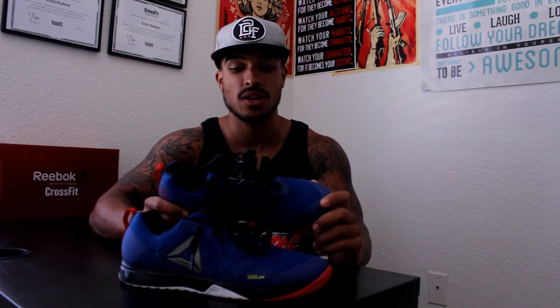On to the review. Before we get into any specifics, I just want to say that I am in absolute love with these shoes. These shoes surpassed everything that I thought they would. This is literally the most vital CrossFit shoe you could possibly own.